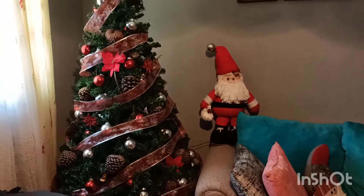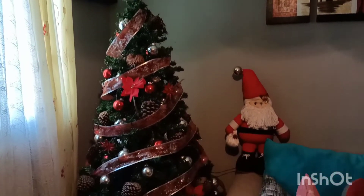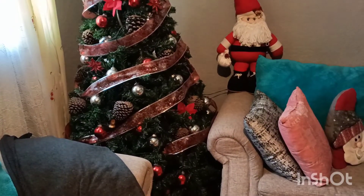Este es mi arbolito, mi Santa Claus. Así es como me quedó. La verdad es que es muy sencillo, muy básico.